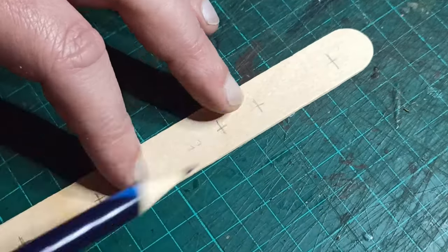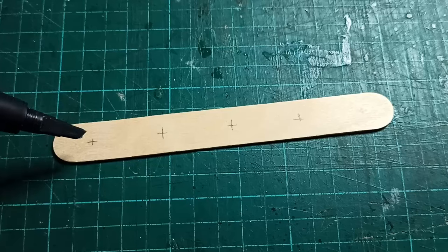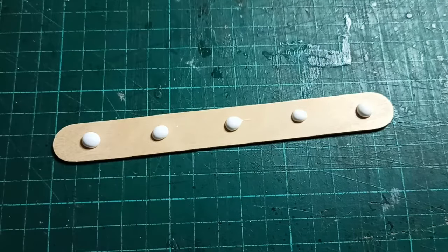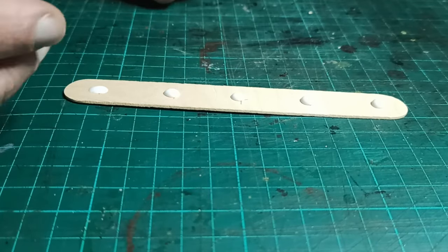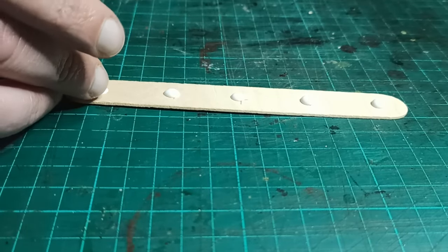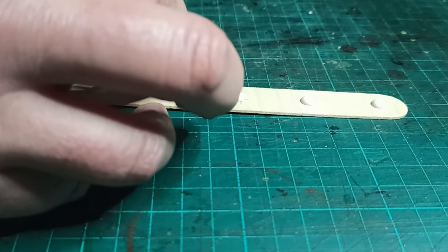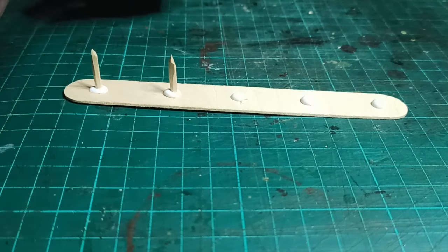To glue the posts, drop some PVA glue on the marks and put the posts in. Those blobs will shrink and get covered up later, so don't worry about them. I have tested this with PVA glue and tacky glue, and while both work, the tacky glue isn't strong enough to hold the posts upright while it's curing, so you'll need to readjust them occasionally. I also tried super glue, but that didn't take well, so I dropped that.